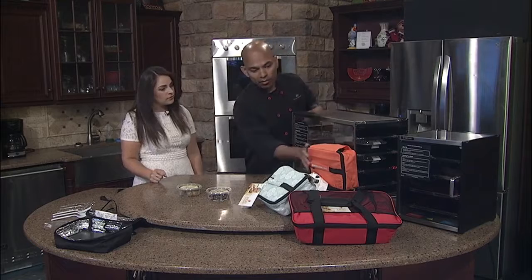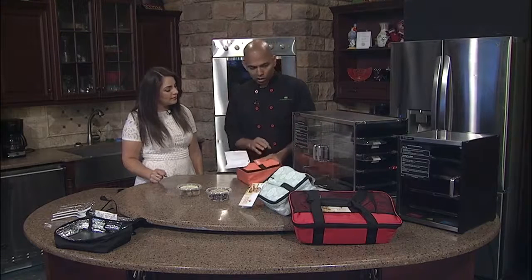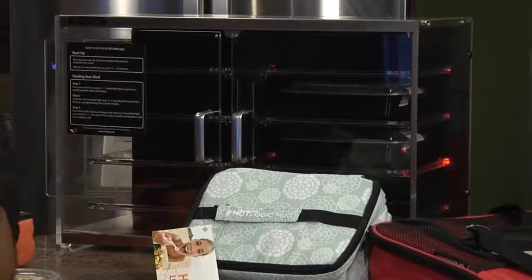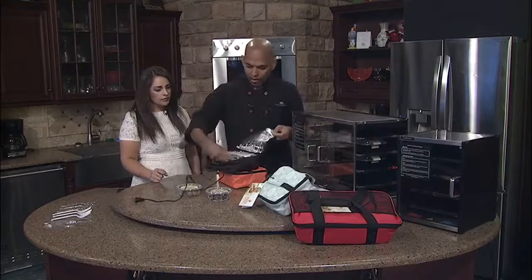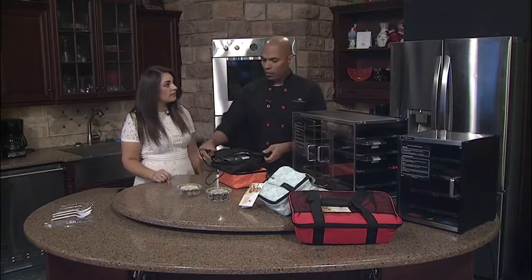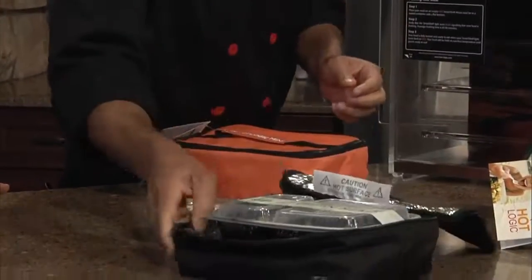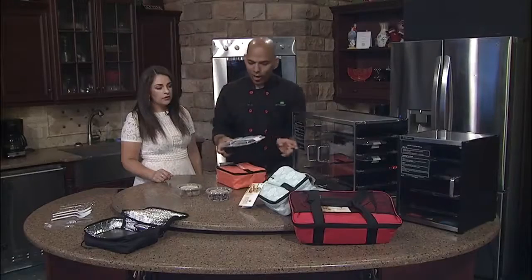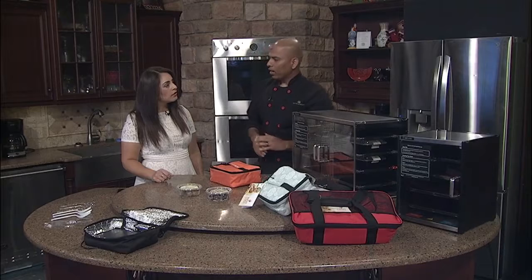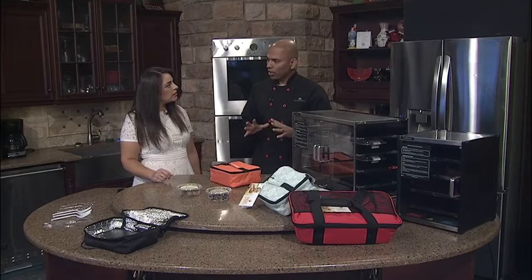Here we have what we call the mini oven, and the model is so simple. You take your meal prep out of your freezer, you pop it in the oven, zip it up, plug it in, and walk away. In about an hour and a half to two hours, your meal is ready to eat. Say you forget your meal there for four hours or even eight hours — you don't have to worry about overcooking or burning. It's no different than a freshly hot-cooked meal.